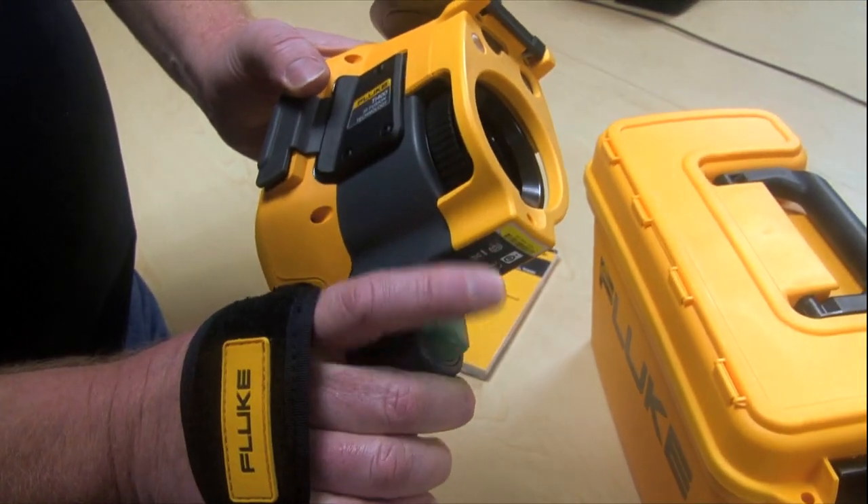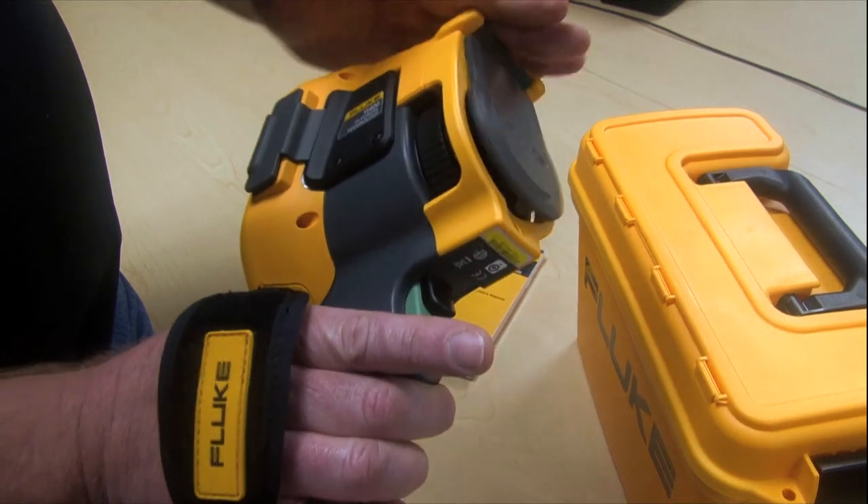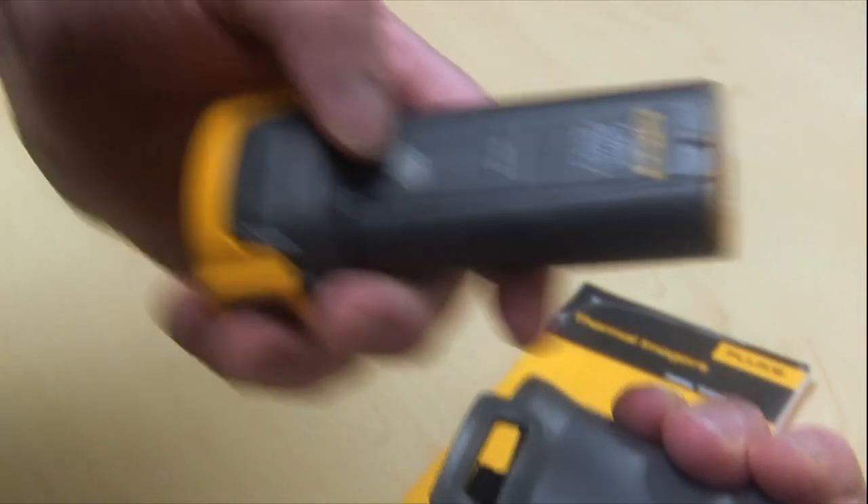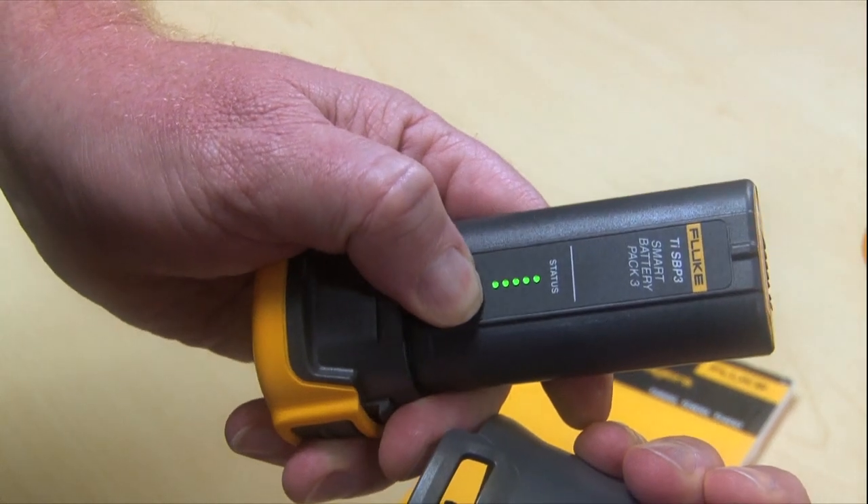And here are our triggers. And here's the battery pack with the power indicator light.